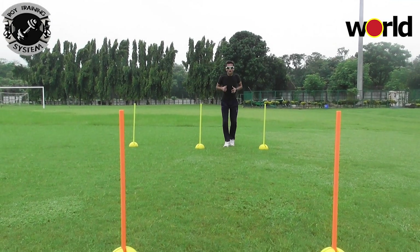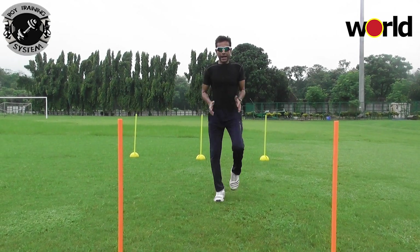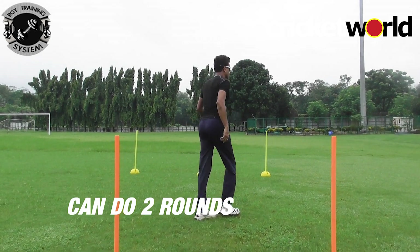You mark out 20 meters. The first movement is a skip. When you do it, do it with fun, energy, and rhythm — opposite arm, opposite leg, with a little bit of bounce. You can do two rounds.